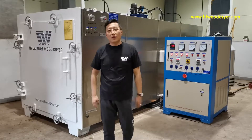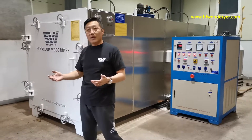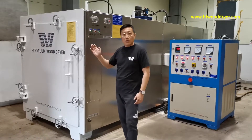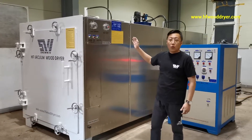Hello everybody, this is Liu from Shu Lin Company. I actually made this as a physical wood dryer. Now let me show you about the specific wood dryer.